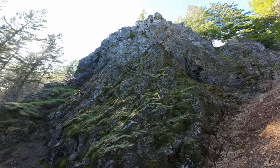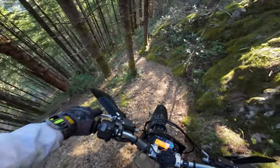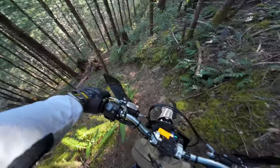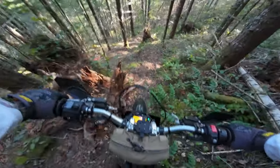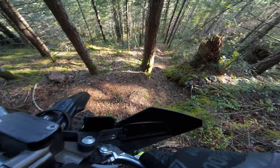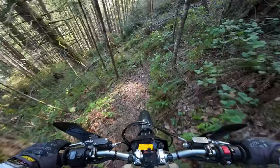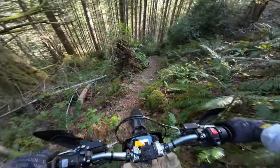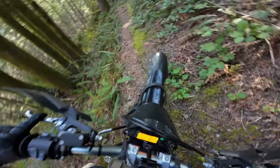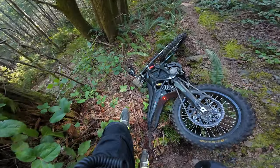Oh god damn. Probably gonna look so flat in the camera — god, even this is gnarly. My whole rear is just locked up this whole time. And this is where you'll be thankful that this bike only weighs 200 pounds.